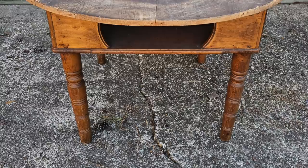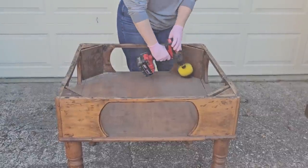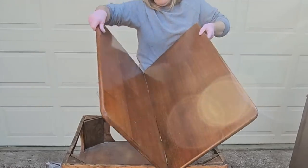You won't even recognize this one when it's done. But this table right here we got for free off of Facebook Marketplace. I'm actually going to fix it up using some scrap that I had from previous projects and use it as a display in my booth where I resell my items.